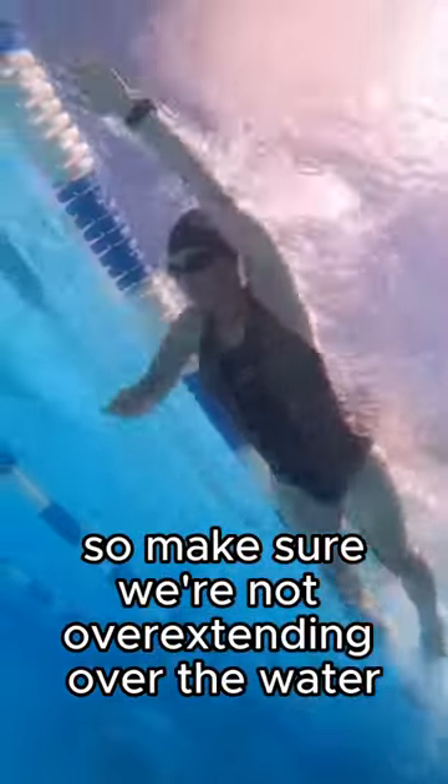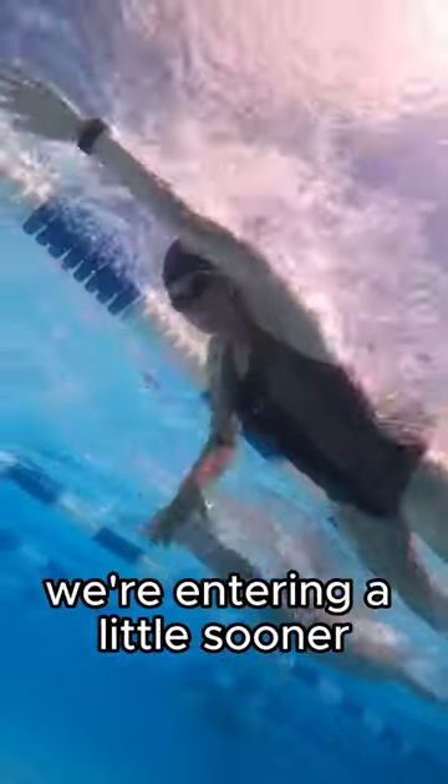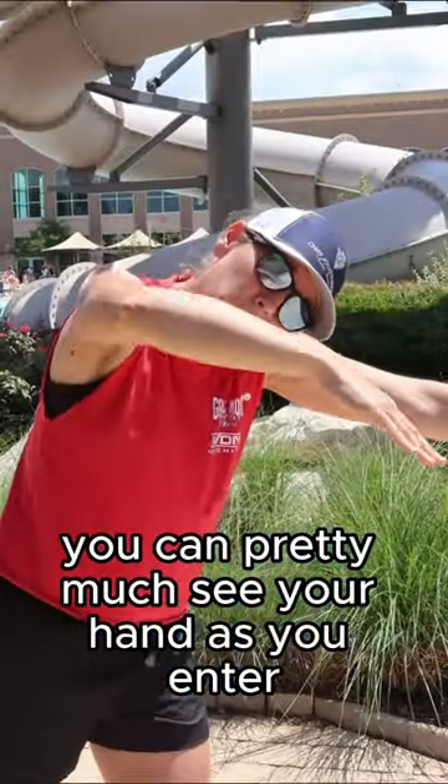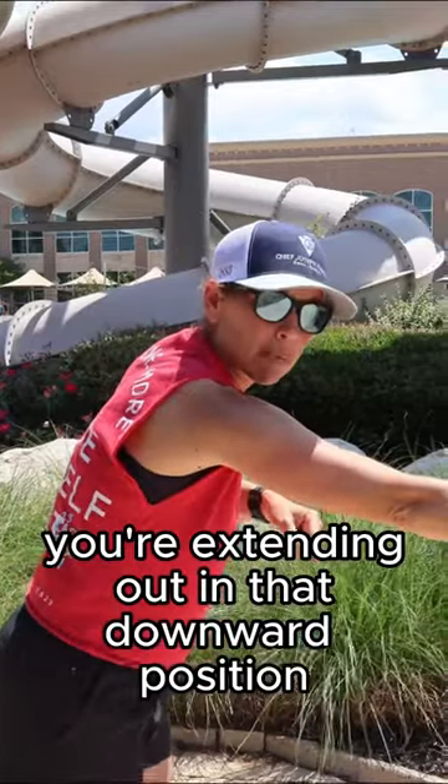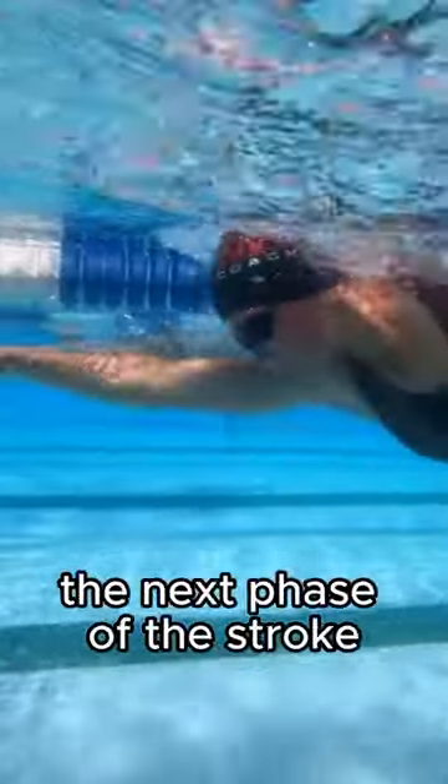So make sure we're not overextending over the water — we're entering a little sooner. You can pretty much see your hand as you enter, and then in the water, you're extending out in that downward position to then set up your catch, the next phase of the stroke.